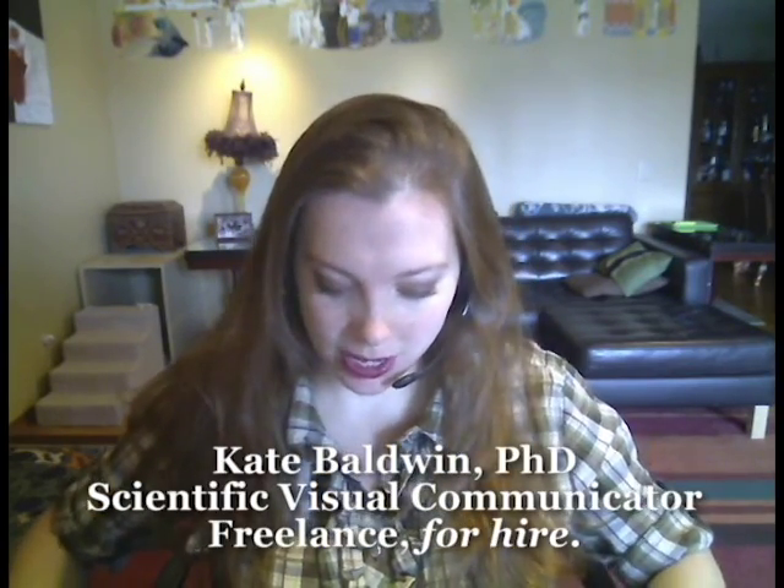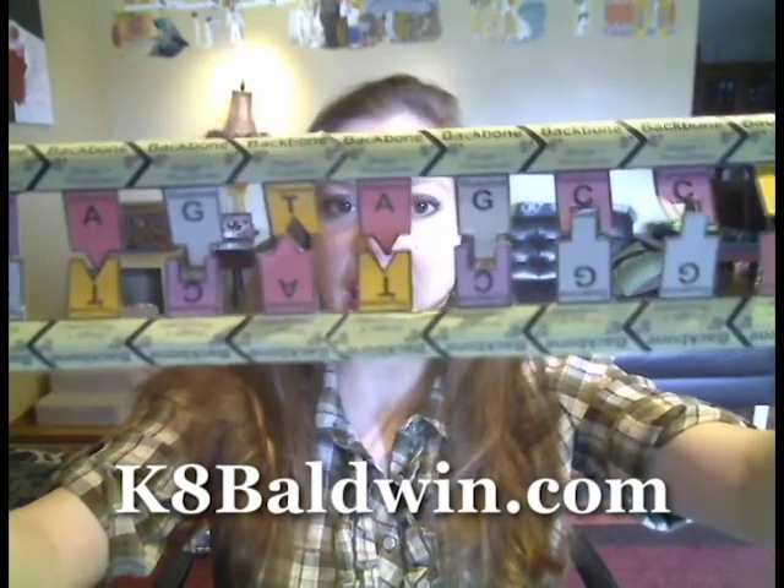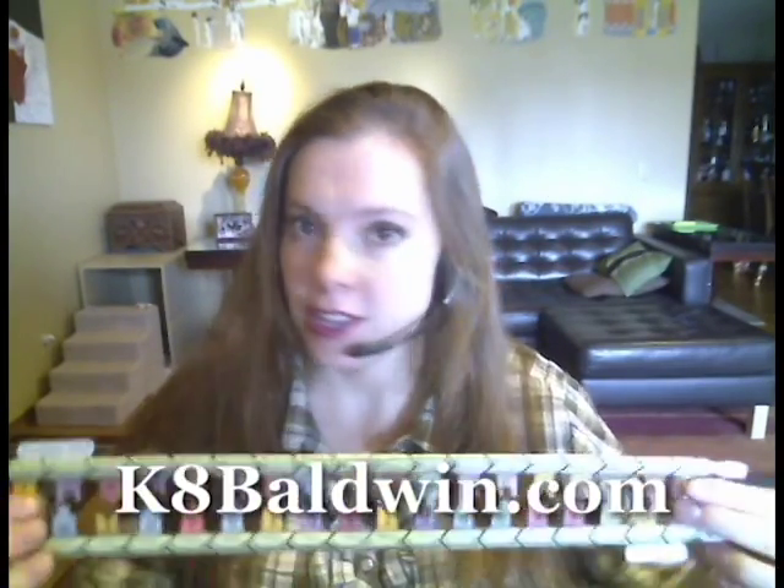Hello, my name is Kate Baldwin, and I'm going to explain PCR using this tactile model, which you can download from my website, k8baldwin.com, on the downloads page, and then you can cut it out and tape it together, and you can have one too.